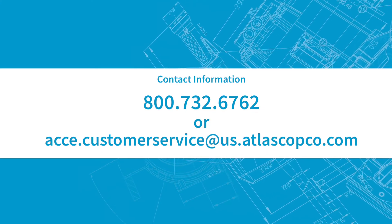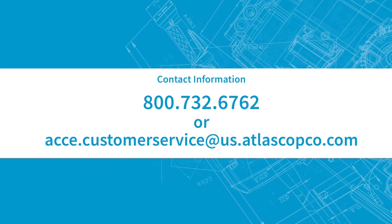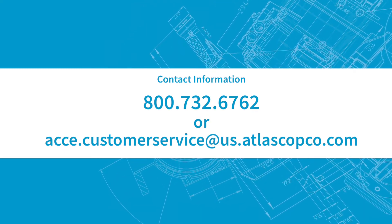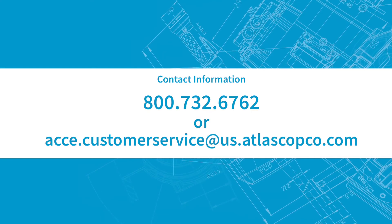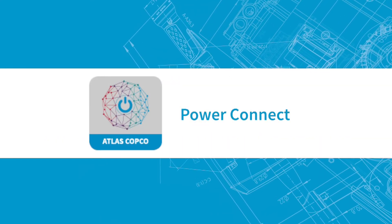Questions? Please contact us at 800-732-6762 or acce.customerservice at us.atlascopco.com. You can also use our PowerConnect app for more helpful information.